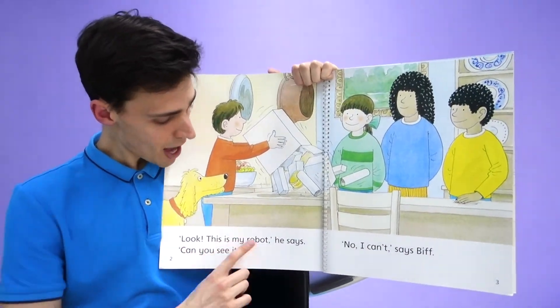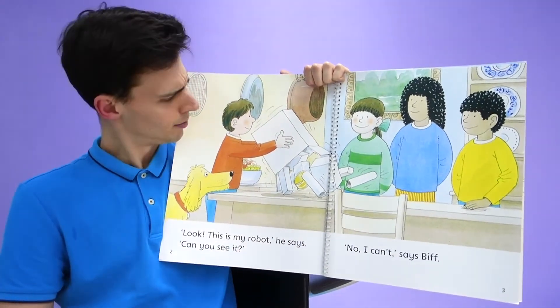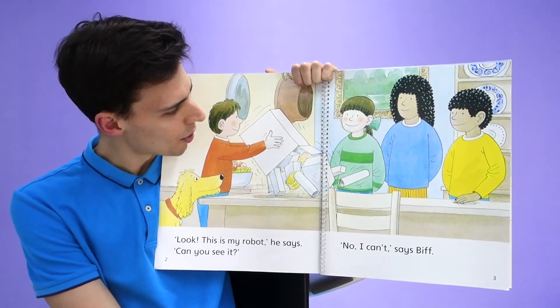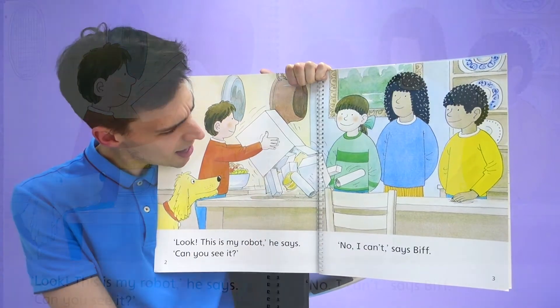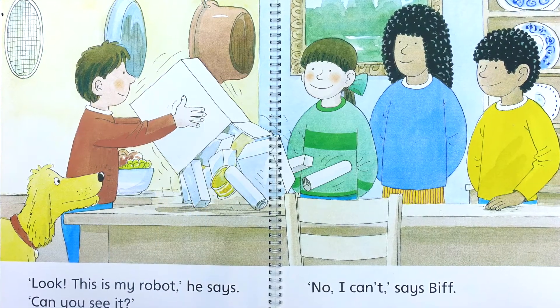Look, this is my robot, he says. Can you see it? Can you see Chip's robot? This doesn't look like a robot. This is a cardboard box with some tins inside and some cardboard from the inside of a toilet roll. That's not a robot.